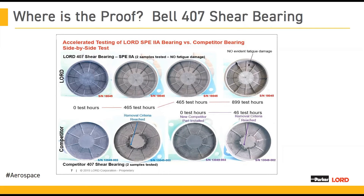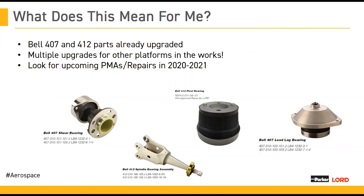It's really great to see that these elastomer improvements are actually working. The good news is that if you currently operate a Bell 407 or 412 platform, many of the parts have already been upgraded to SPE2A. You can see at the bottom of your screen a bunch of parts that already have SPE2A incorporated into them. This has been done over the past few years to help our customers get the maximum life out of their parts. The even better news is that over the next two years, we have multiple upgrades coming out. So if you operate a platform you don't see on this page, keep your ears open for announcements from Lord about new parts, new PMAs, and new repairs. We're very excited for some of these new offerings.